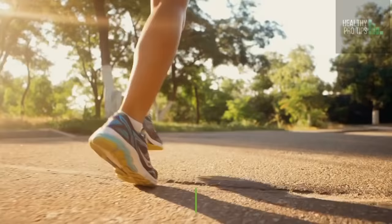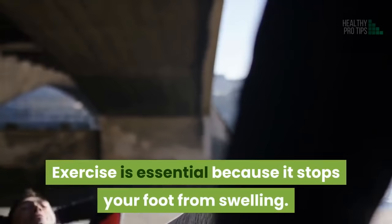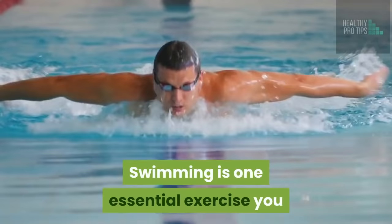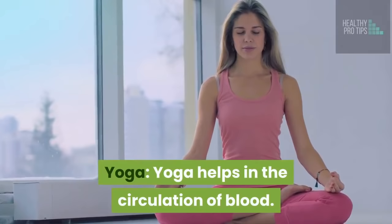Number 6: Exercise. Exercise is essential because it stops your feet from swelling. It helps in the circulation of blood and also prevents blood from accumulating in your lower limbs. Some good ideas are: swimming, which helps to soothe the pains and reduce the swelling; walking or jogging for about 30 minutes at least 5 times per week; exercises that involve strengthening and stretching; and yoga, which helps in the circulation of blood.